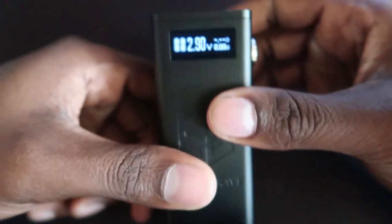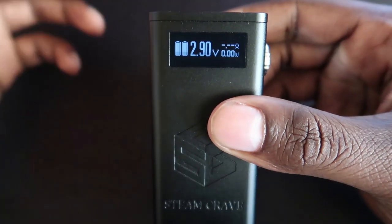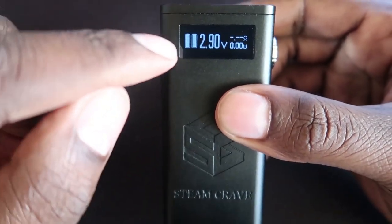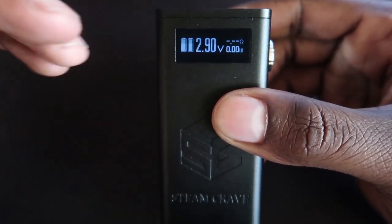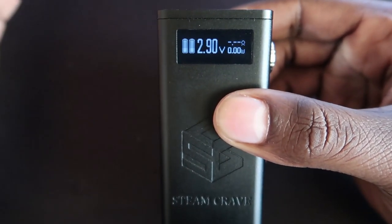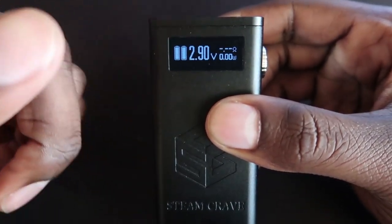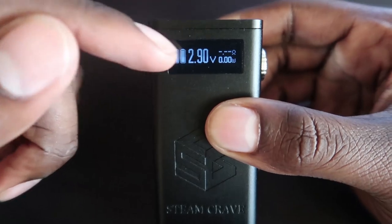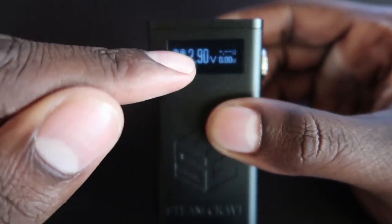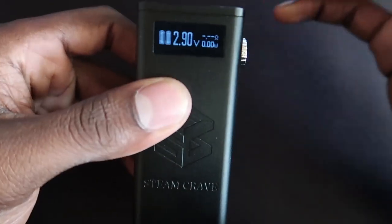Here is the screen itself — very simple. Two battery indication bars; people have asked why not four, I would have liked four, but as long as you can see your batteries that's fine. You've got your voltage indication, your ohms reading. When you pulse it, it shows how many watts you are pulling at that voltage — so 290 watts, but I've got nothing on top right now.